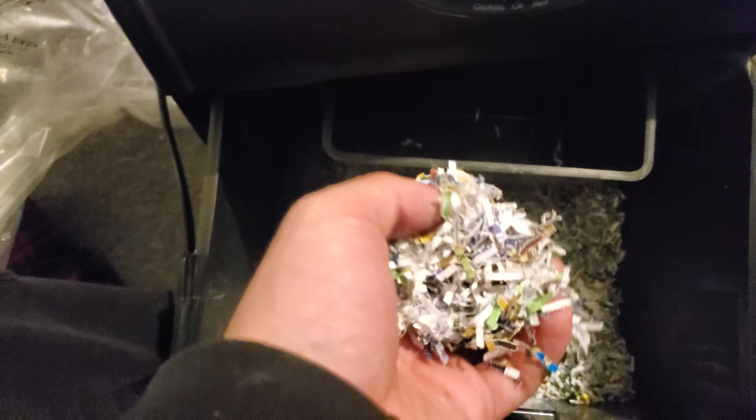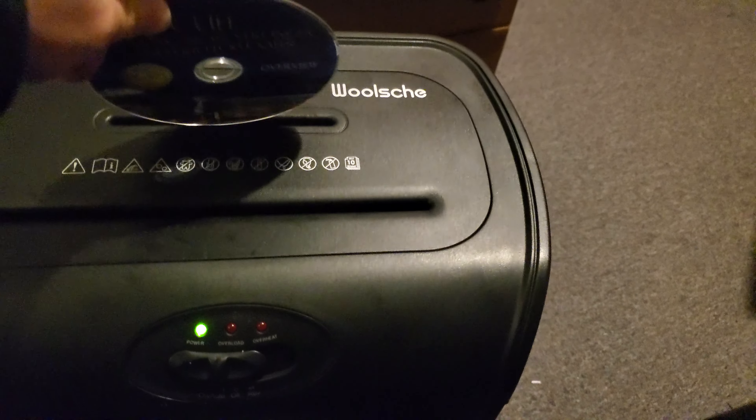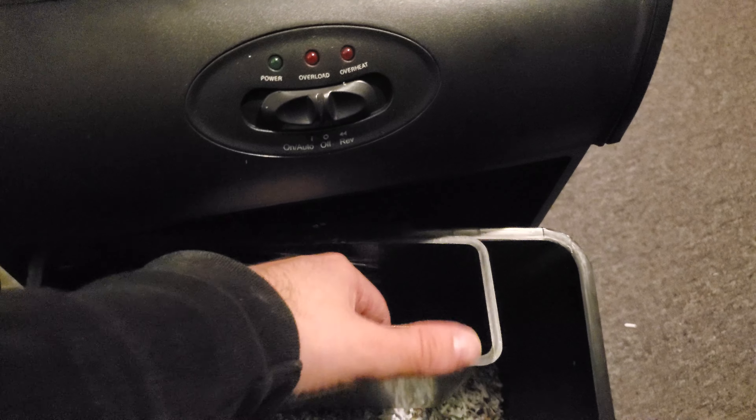I can show you how it shreds dividers and CDs. Here's a CD. Let's see the debris — here's the debris of the CD or DVD. It shreds it into multiple pieces.